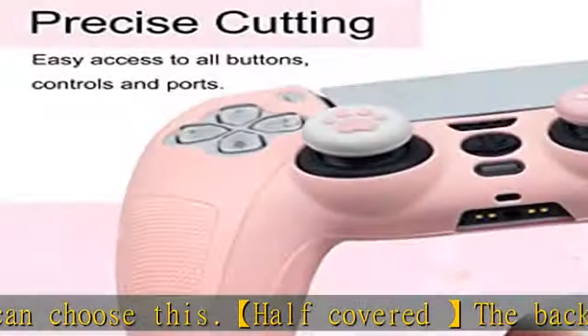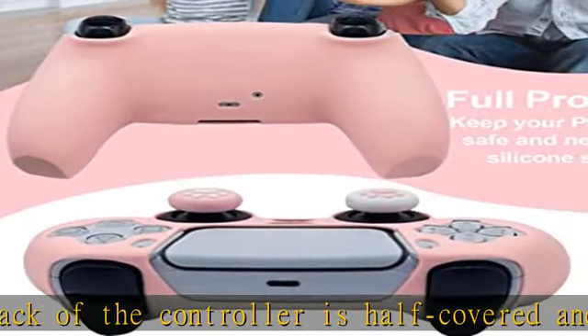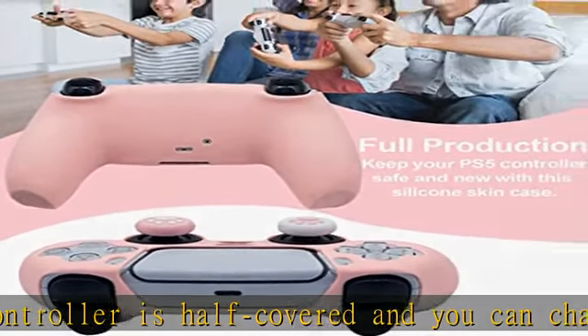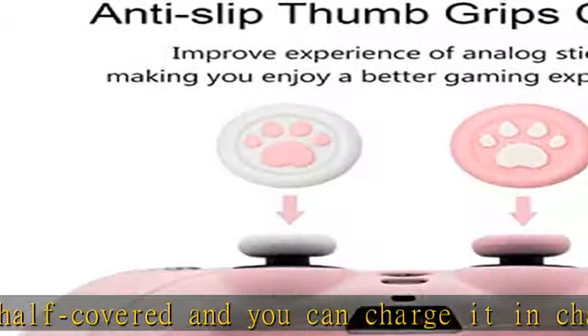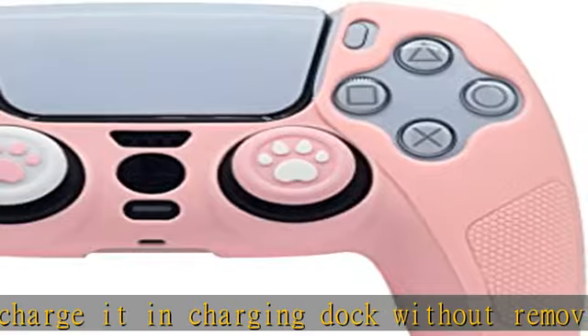With thumb caps on, there is easy access to all buttons, controls, and ports. The ultra thin skin covers your gamepad and absorbs minor shocks and scratches, keeping your PS5 controller safe and looking new.